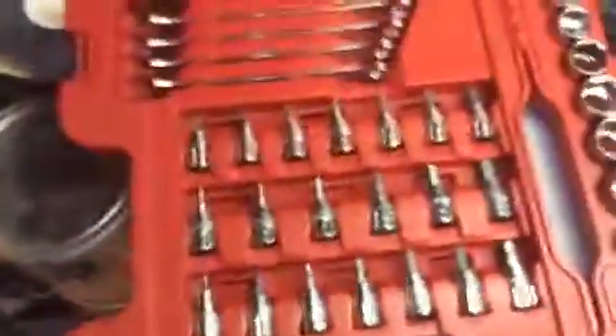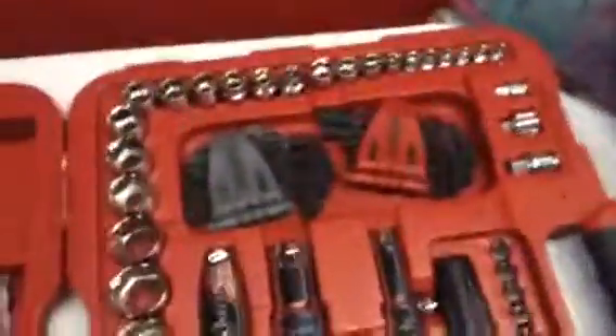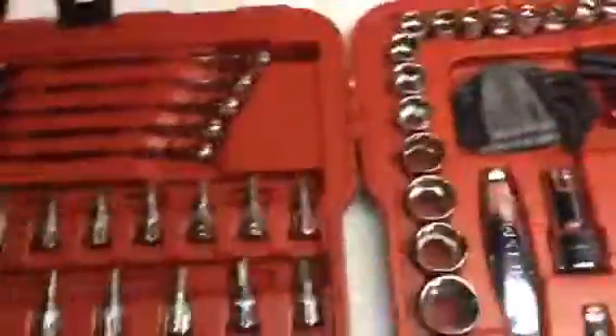I'd say that's probably somewhere around 72 teeth. It's got pretty much everything you need guys — if you don't turn wrenches for a living, you just need a little toolbox in the back of your truck. You got hex keys, you got everything you need to do the basic stuff.